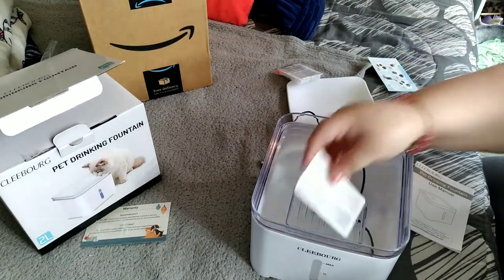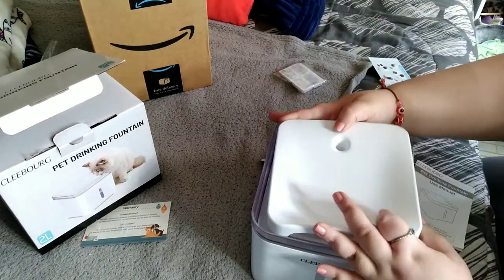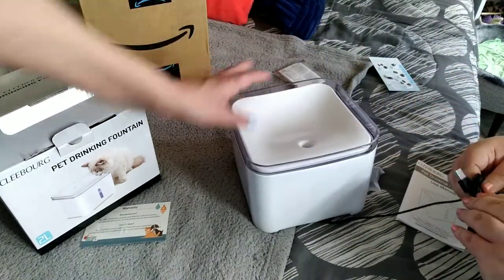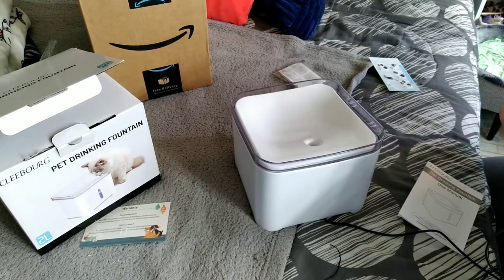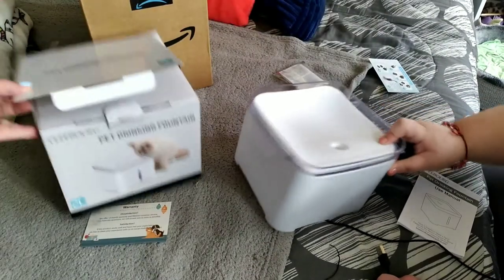You put the filter in this way, and there you go — easy peasy lemon squeezy. Then you fill it up with water, connect it, and there it is. A little easier than the last one, I have to be honest — very straightforward.